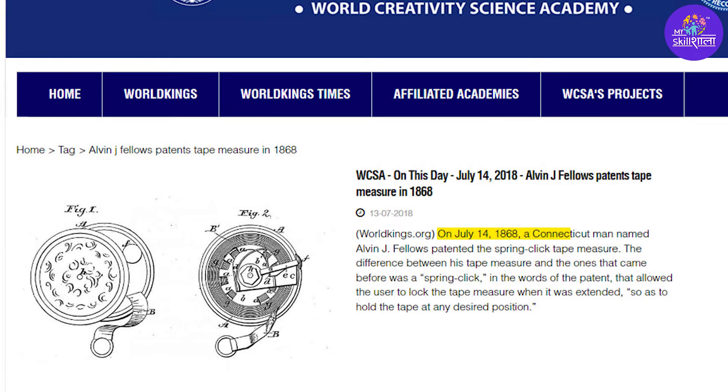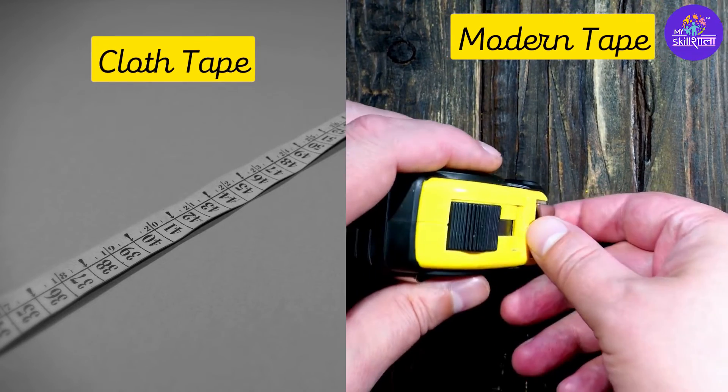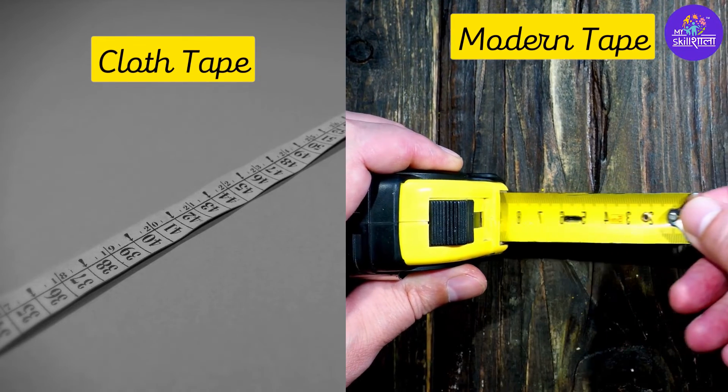In 1868, American Elvin J. Fellows created and patented the first retractable spring tape measure. Although it used cloth instead of metal, the design was quite similar to the modern day spring tape measure that we use today.